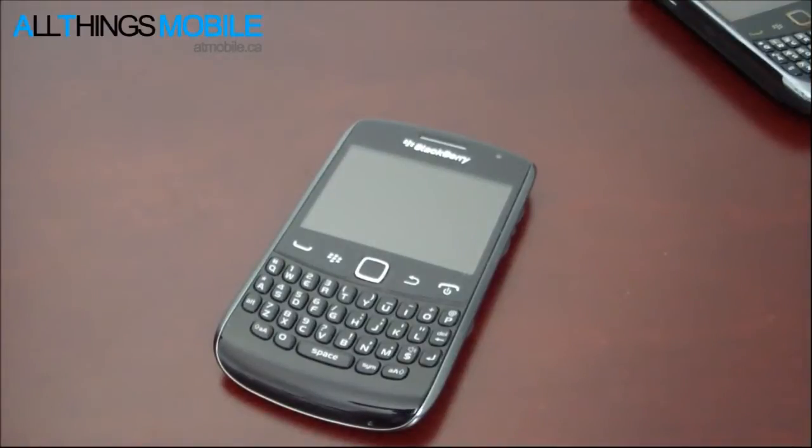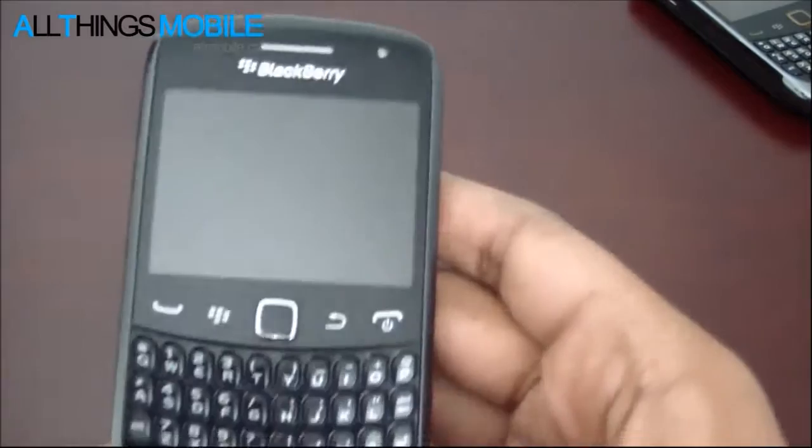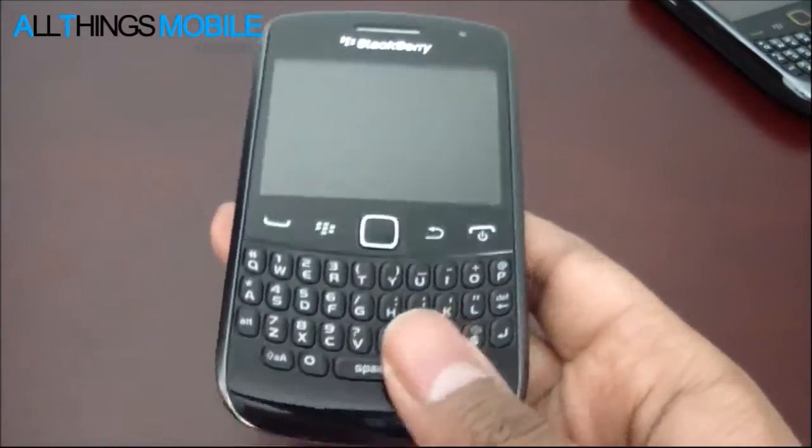Hey guys, I'm Faiz Ali for All Things Mobile, and today I have a quick review of the BlackBerry Curve 9360. The BlackBerry Curve 9360 is Research in Motion's latest update to the BlackBerry Curve family.